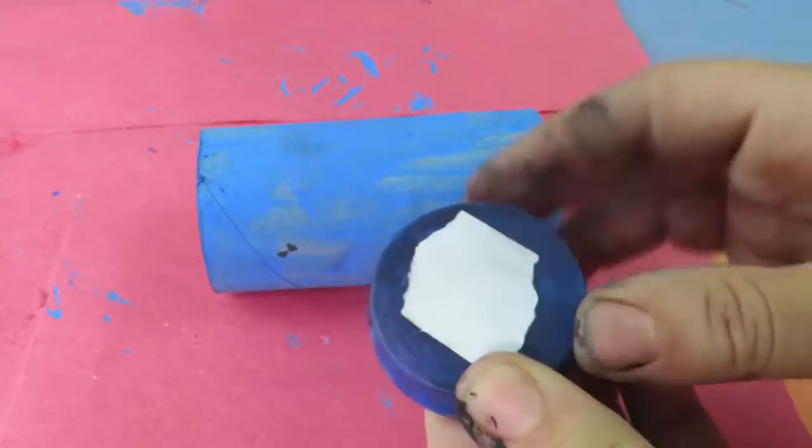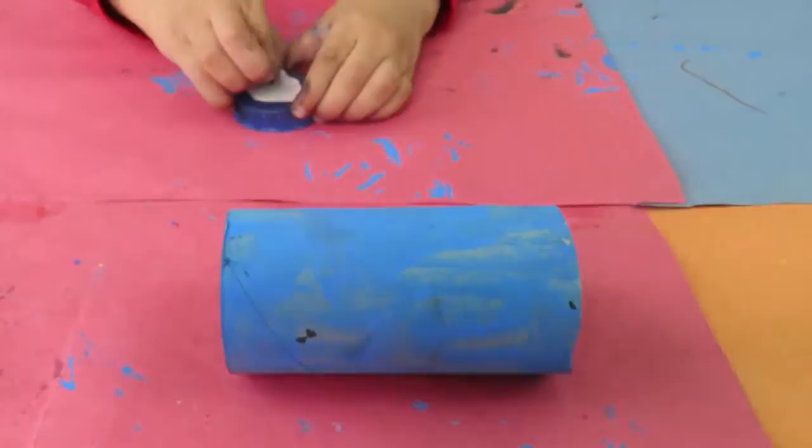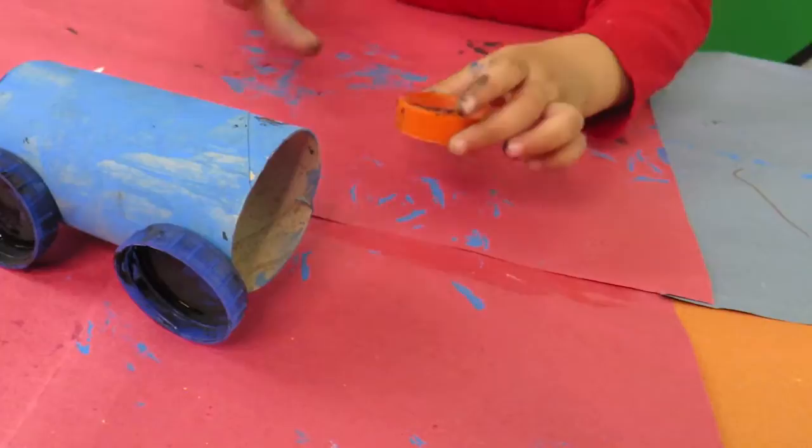Oh my god, look at the state of my hand after helping my son. Okay, so do you want to help me peel that off? Yes. Very nice. Okay, pass it over. So I am just going to stick it.